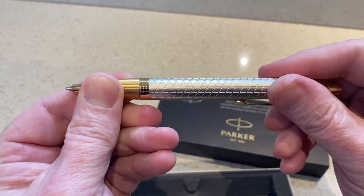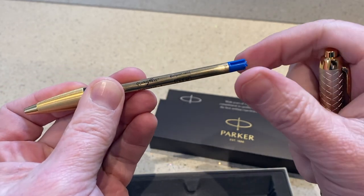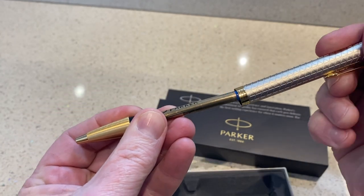Nice click action there as well. Let's open up — and there you go. There's the classic Parker refill link inside in ocean blue. Let's put it back together again.